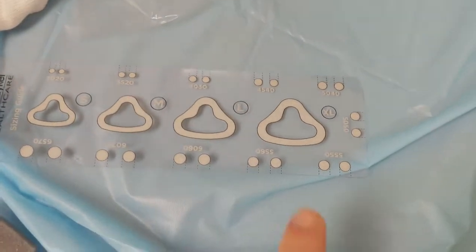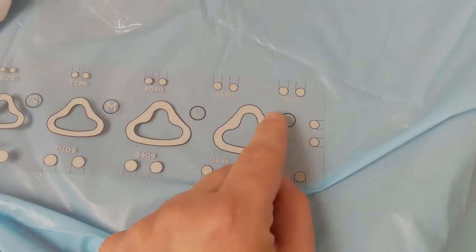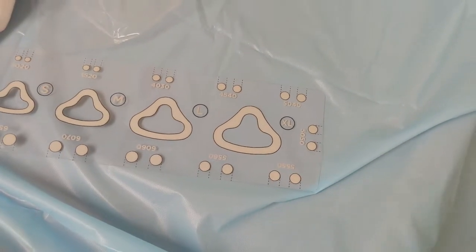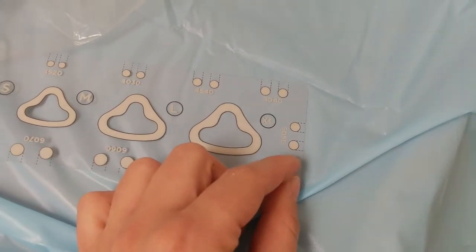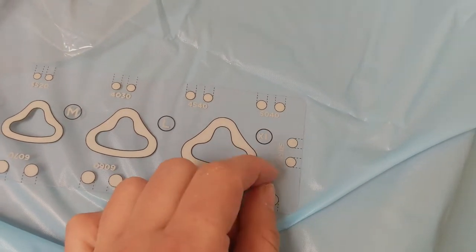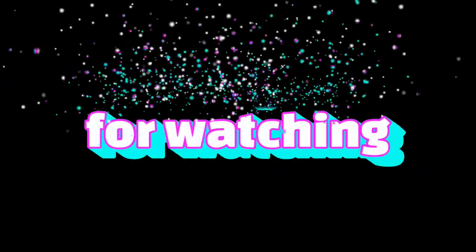Another trick: the first two numbers are the actual nares size, so 45 or 50. The second two numbers are the width between those prongs, which is the septal width. So 50-40 and 50-50 are the same size prongs, but if your septum is looking a little pinched on 50-40, you can increase up to 50-50.